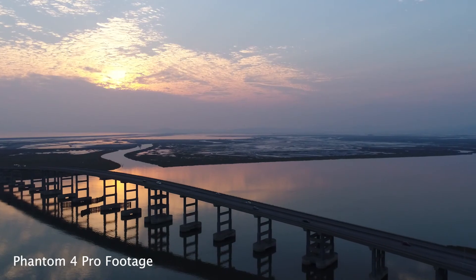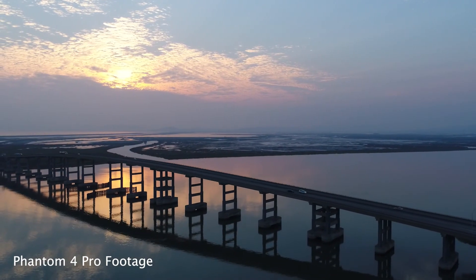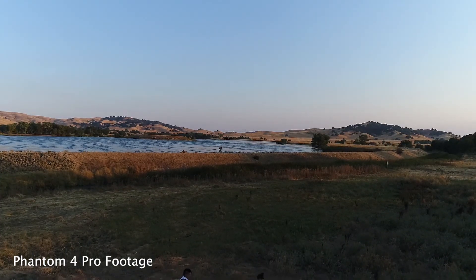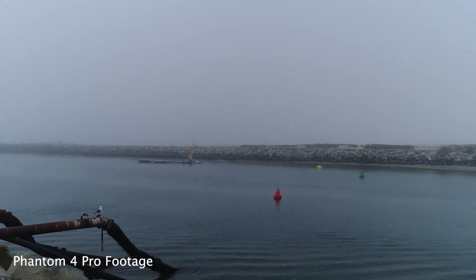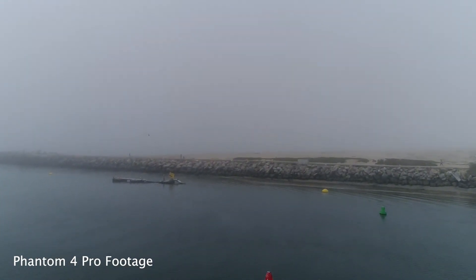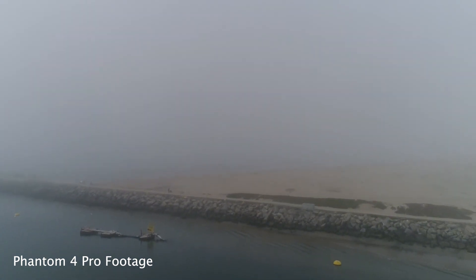Coming up soon, I'm going to do a comparison video of the two drones — I want to take them both out in the field and fly them both. I also want to do some Lightroom tutorial videos using the raw files directly out of the Mavic Pro. I'm really excited to start using this and get more and more drone shots, because really, what's a vlog without b-roll from a drone? I'm James Young with JamesYoungPhotography.com and I'll see you next time.